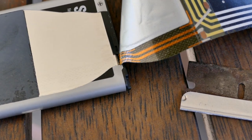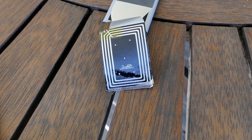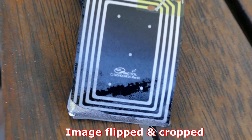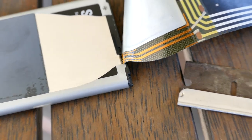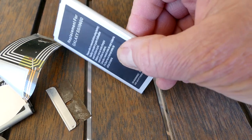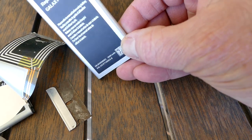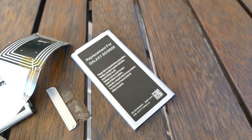It has a manufacturer name on it. And why doesn't this replacement generic battery have it? There's no circuit in there that I can see. I'll throw it over to you guys — I have no idea what it is.